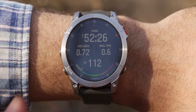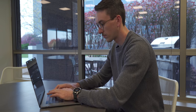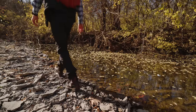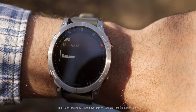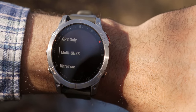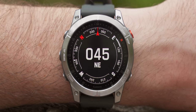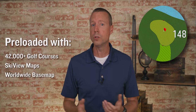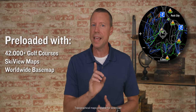Your active lifestyle may be more than just working out or going on long runs or bike rides. Since Epix was designed with all-day, everyday wearability, it's there to help no matter where your adventure takes you. Multi-band frequency support helps with improved position accuracy in areas where satellite signals are reflected, weak, or typically don't penetrate. The ABC sensors help you navigate your next trail with an altimeter, barometer, and a three-axis electronic compass. And the Epix is full of mapping, such as more than 42,000 preloaded golf courses from around the world, as well as topo maps and ski maps.